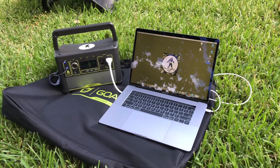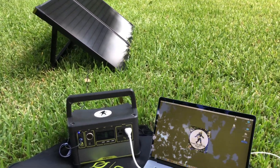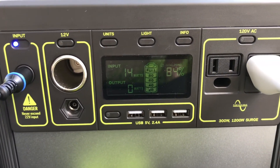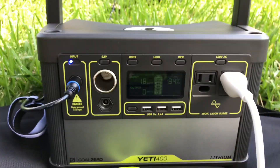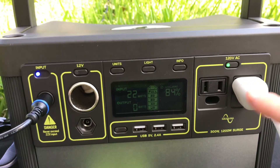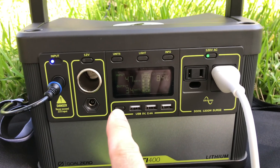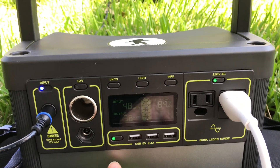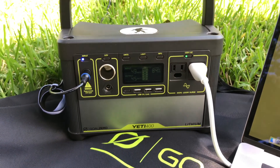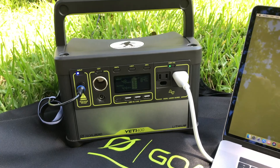I grabbed my MacBook Pro, plugged it in and it's charging — but the sun just went behind the clouds. You can tell: only 14 watts in now. I didn't have the inverter turned on, so let me turn that on. Each section is individual — the inverter, the USB ports, and the 12-volt cigarette lighter each have their own button, which is nice so you can turn things on and off independently.